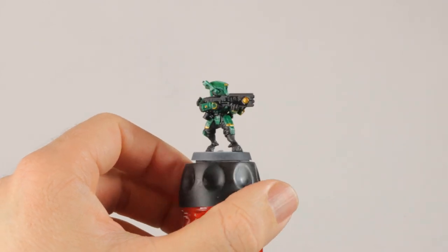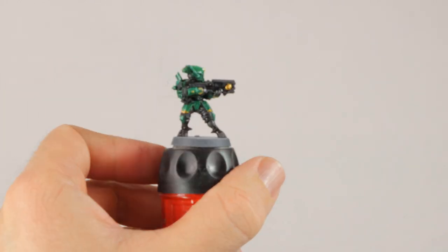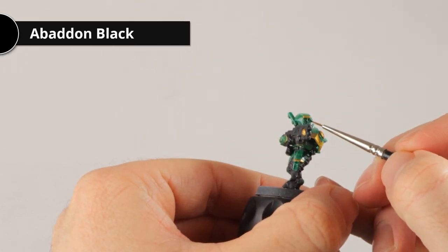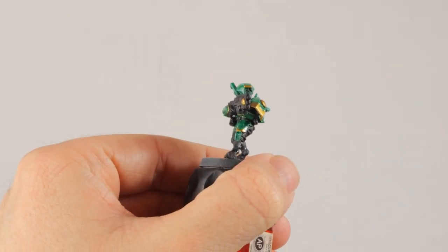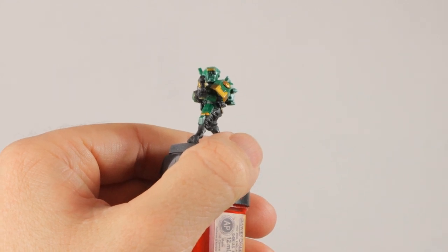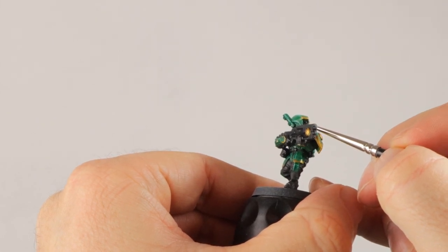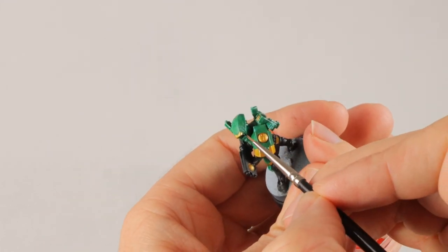I really liked the Black Templar on the weapon because it gives a good contrast, so I did the pouches, the grenades, and all the other stuff hanging off his belt as well. Now I'm taking some Abaddon Black to get a bit of black on the lens in his face — I think that would look really nice, it would contrast well and make the face a bit more interesting. Later on I might touch it up and give it a little glow to make it look like there's some light coming out of there, but for now just Abaddon Black will do.